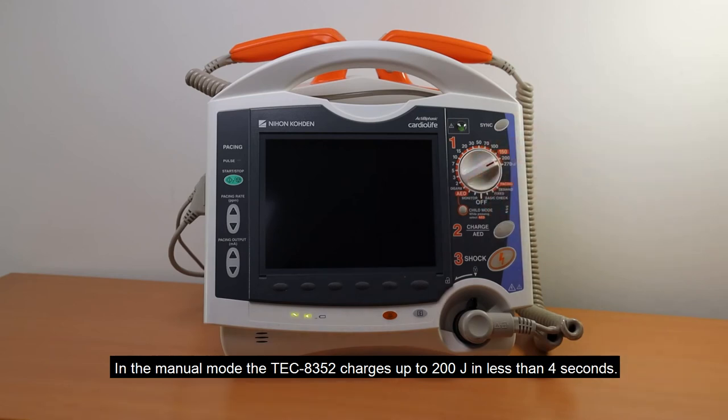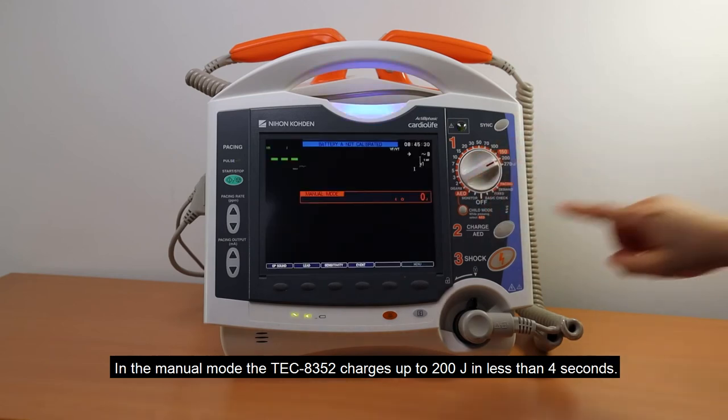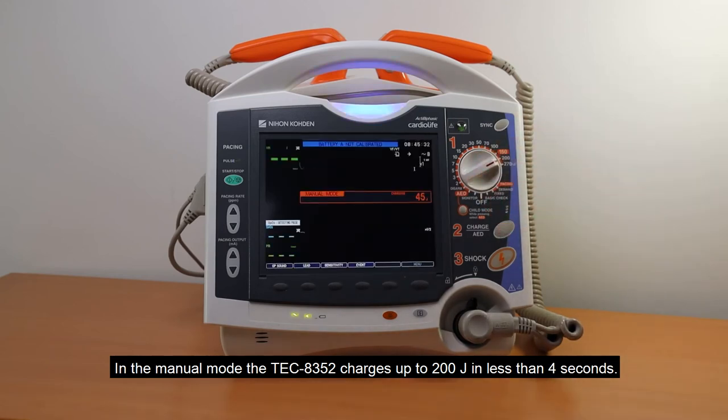In manual mode, the TEC 8352 charges up to 200 J in less than 4 seconds.